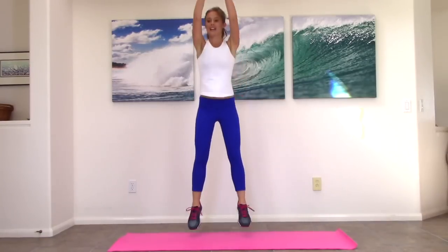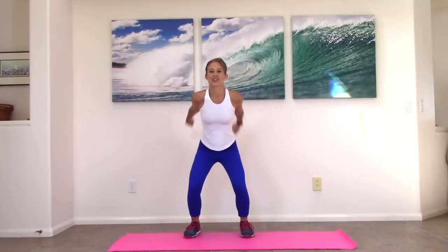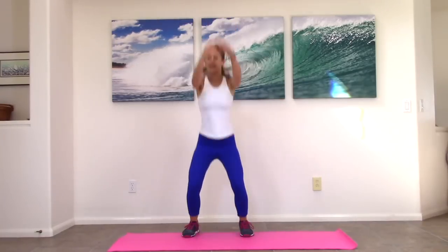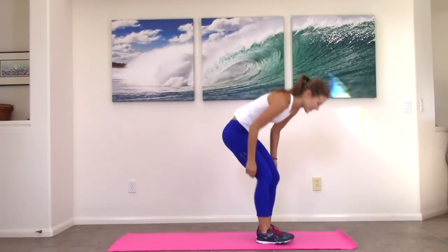All right, we have 10 more seconds. You'll see me keep peeking at my timer over here. Three, two, one. Nice job. Give those legs a little love.